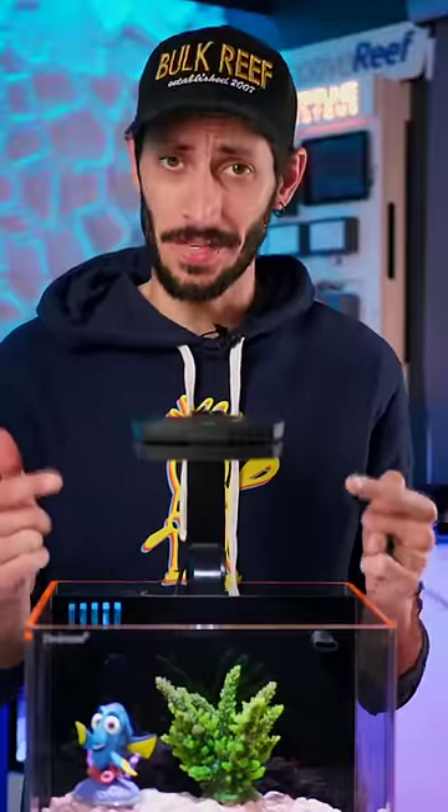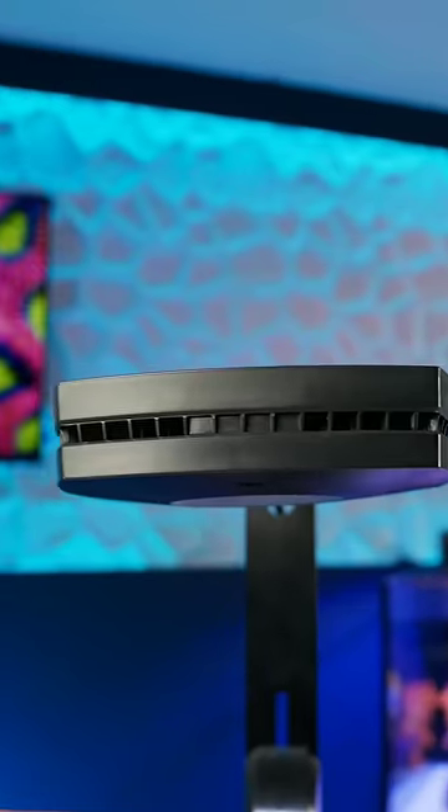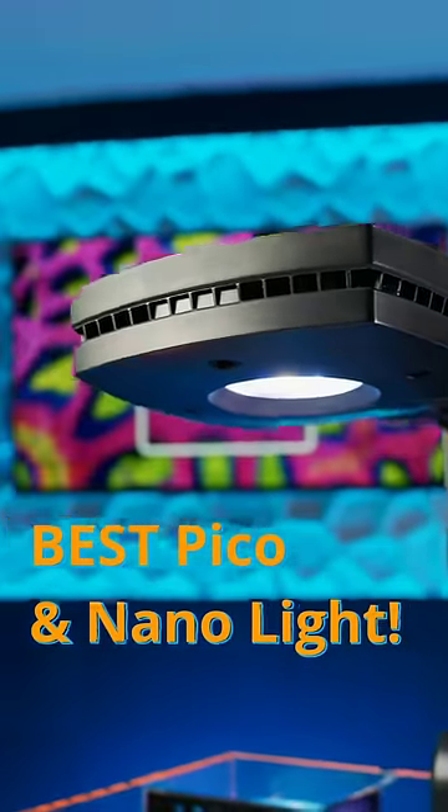The AI Prime is one popular light. And while many reefers use them on larger systems, they are honestly one of the best Pico and nano reef lights out there.